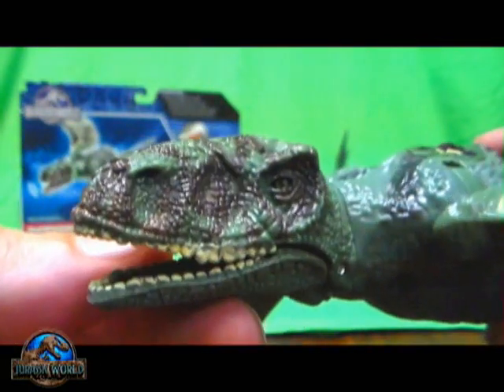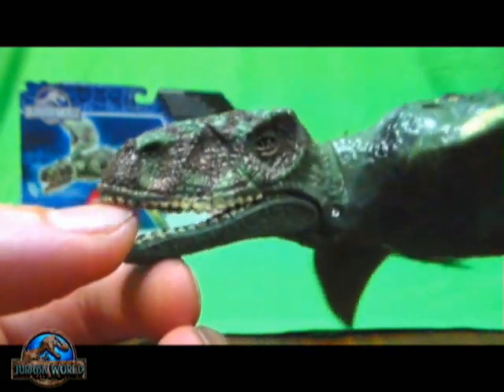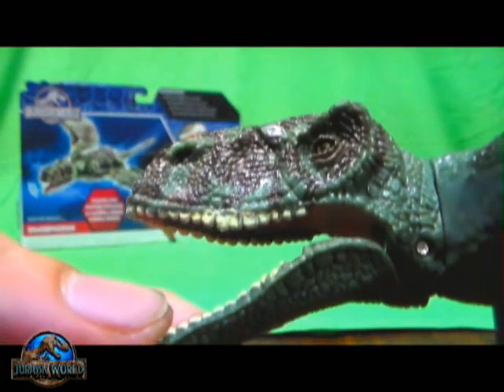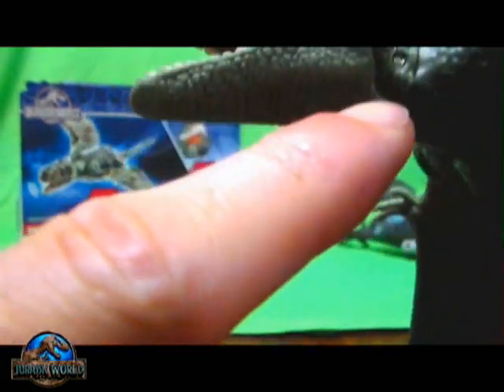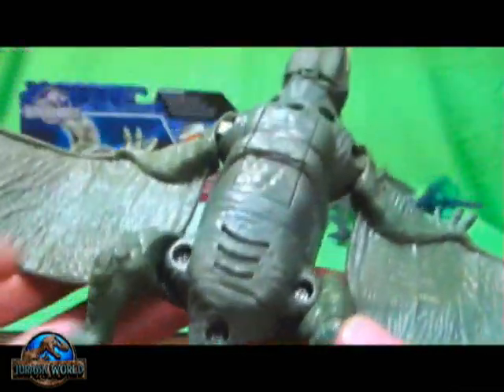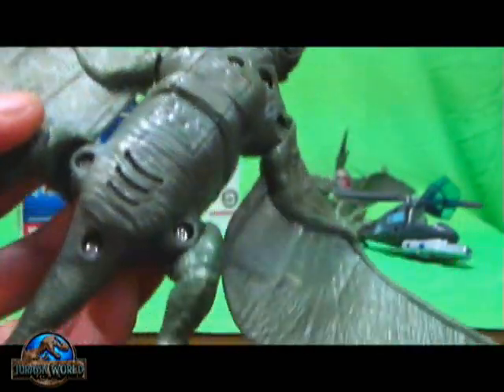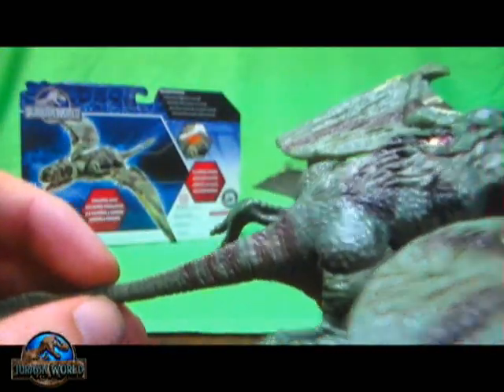Actually, for a Hasbro figure, this head sculpt is kind of cool for a Dimorphodon pterosaur figure. Got a really tiny screw hole there, and all the figure screw holes are on the bottom side — there are six screw holes total.